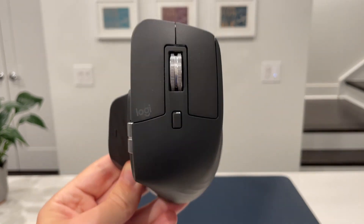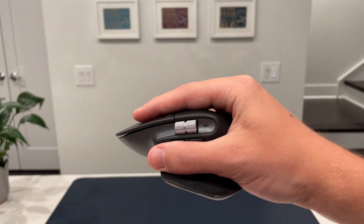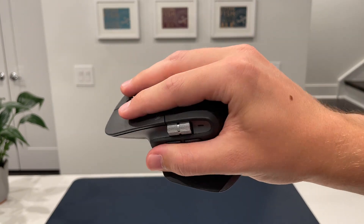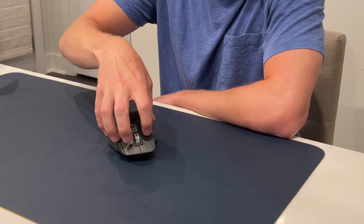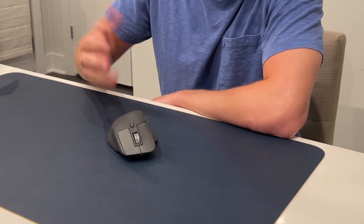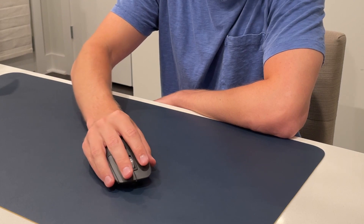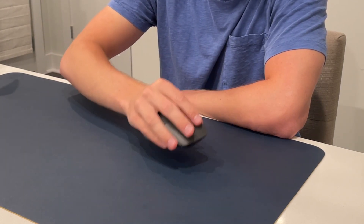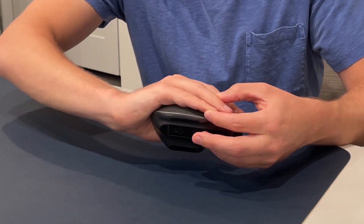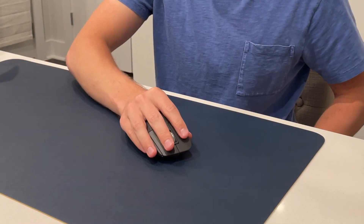The MX Master 3 is an ergonomic shaped mouse and for me it fits my medium-sized hand absolutely perfectly. If you saw our previous video looking at the Logitech mouse and keyboard, that one did not fit my hand at all — I wound up having to claw to make it work or have my fingers overhang the front. This one cups my hand perfectly, I have full range of motion and I'm completely supported. The only slight downside is how these two fingers bunch up on one another in order to not rub on the table, but otherwise everything else is absolutely flawless.